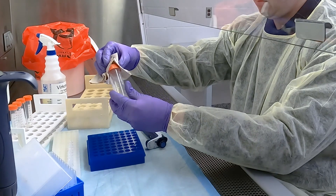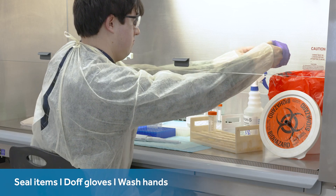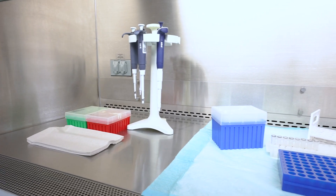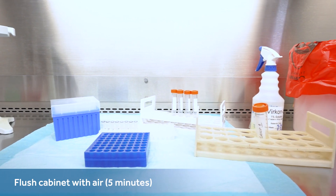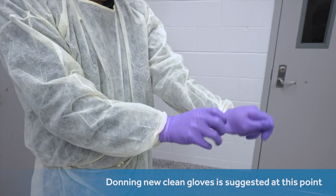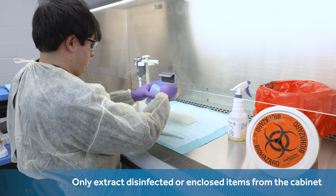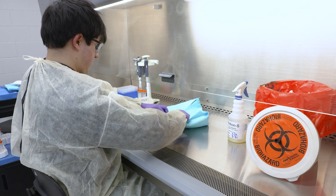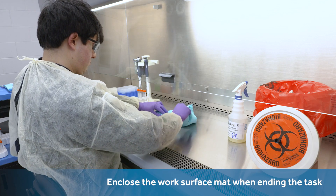As the operator brings the task to a close, their next steps are for all items to be sealed, their gloves to be doffed and enclosed in the biohazard receptacle, and their hands to be completely cleansed. Industry guidelines suggest you flush the biosafety cabinet with air by using its own motor, usually recommending a time of five minutes. Donning new clean gloves is suggested at this point. Biosafety guidelines and experts typically make superficial disinfection or enclosure a prerequisite for the extraction of anything from the cabinet. One is also advised to use the biohazard container to contain the pleated work surface mat when ending their task.